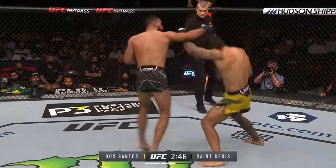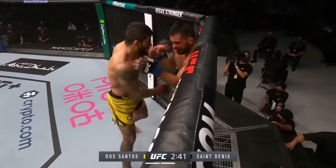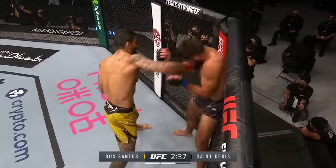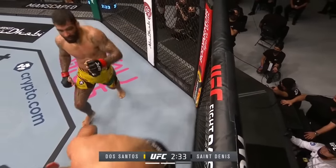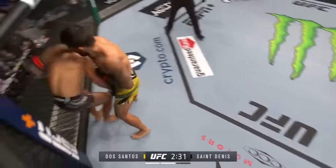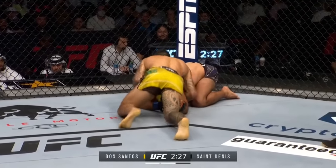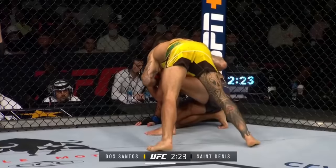Dos Santos, wise knock. Big right hand wobbles Santini. And it's into the beginning of the end here. Santini nearly out on his feet. Referee watching the action closely. Not sure what the referee needs to see. Santini showing all the heart in the world. This guy — Santini is so tough, but the referee should stop the fight. He's hurt.